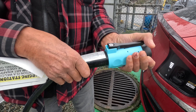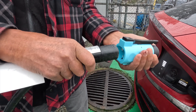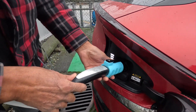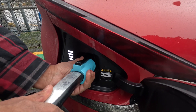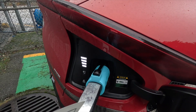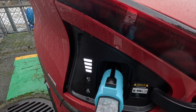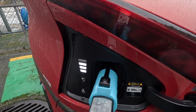We're just plugging that in — so all you do is plug that in and then plug it into the car. We'll see if it starts charging. I heard a click in the charger and it looks like it's charging.